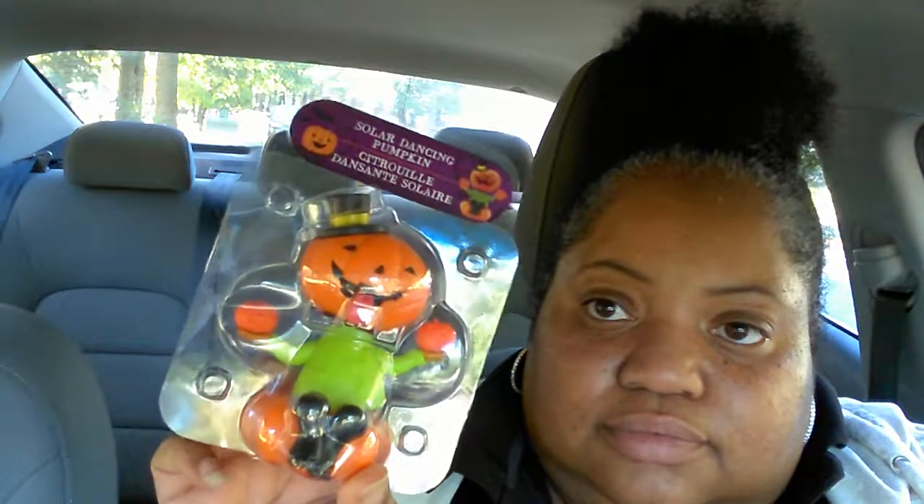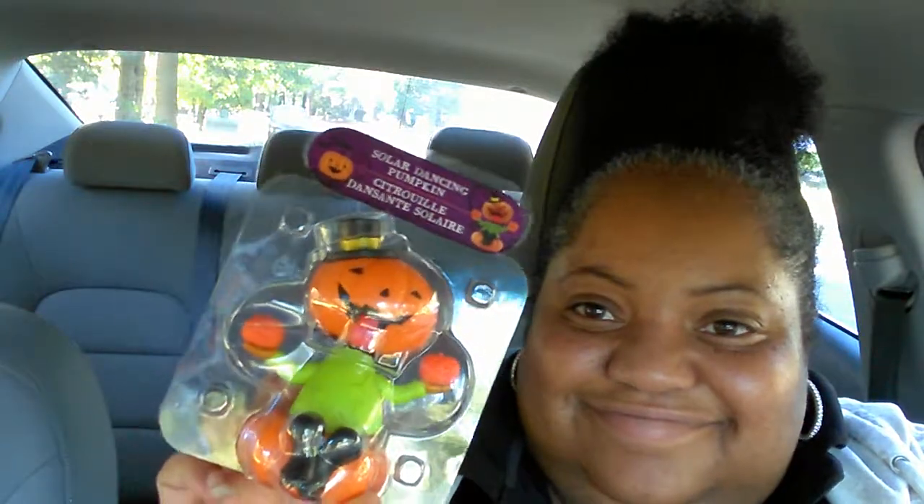I said I don't celebrate Halloween — it's a pagan holiday for me — but you have to admit this little pumpkin is cute. And I love the little solar dancing items; they just make me happy seeing them dance. So yeah, I picked them up.